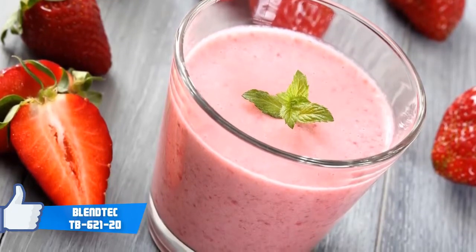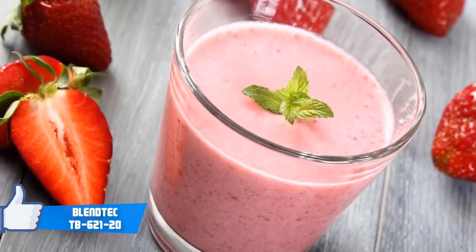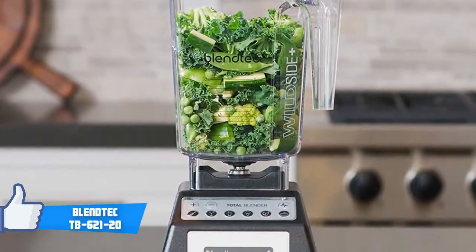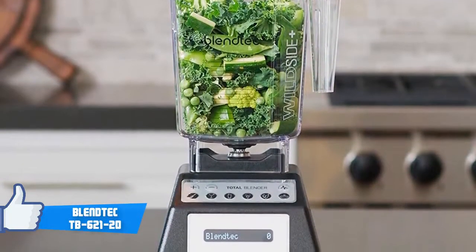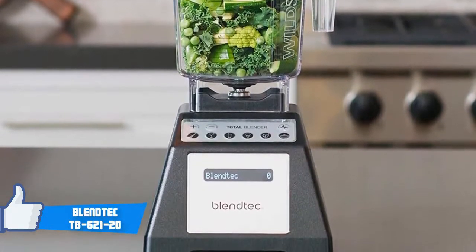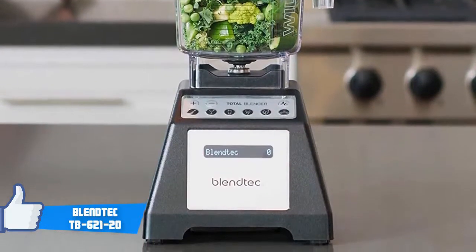Moving on, the large container is useful in making large quantities of smoothies, fresh juice, ice cream, milkshakes, cappuccinos, margaritas, sauces, soups, salsas, and more. Which is great, since you can save time on making juice for more than one person in the same container.